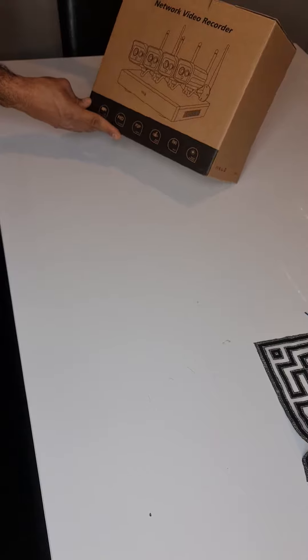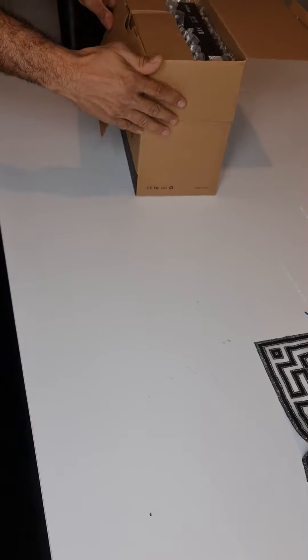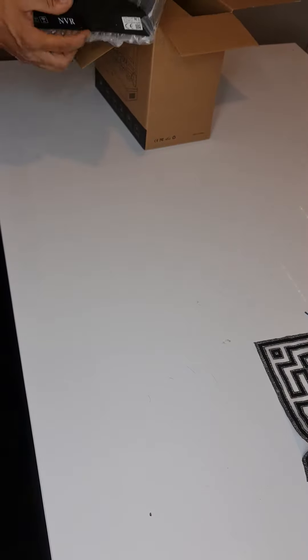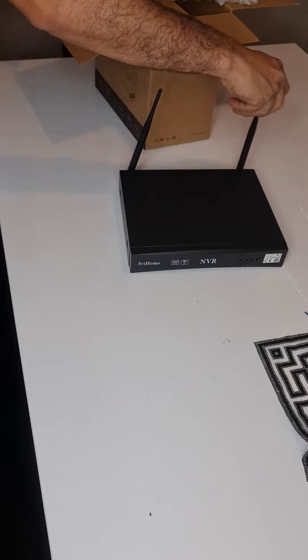The new Siri Home 4-Canela Kit, Wireless Wi-Fi System. What's in the box? We have a wireless recorder.